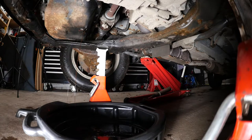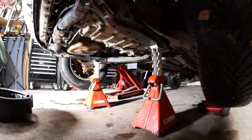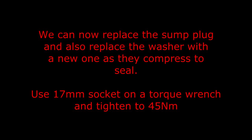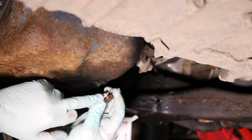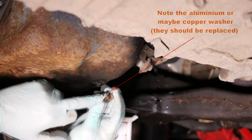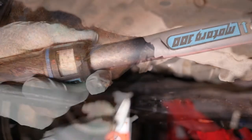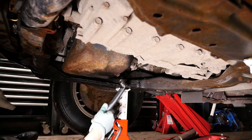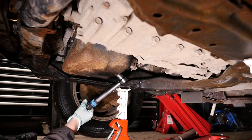It certainly looks dirty. That's all out now. We can now replace the sump plug and also replace the washer with a new one as they compress to seal. Use a 17mm socket on a torque wrench and tighten to 45 newton meters. When you replace the sump plug you should replace the soft aluminium washer because that's actually part of the seal. Pop that back in with your new washer and then torque that to 45 newton meters.